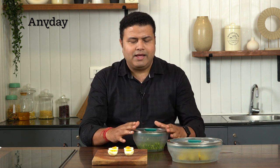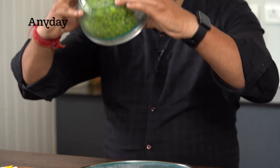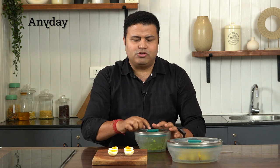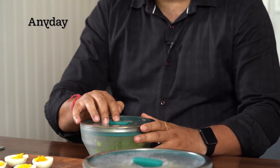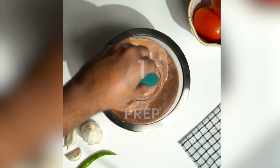You have a solid lid that you can cover — it becomes airtight and it doesn't leak. I am showing you. This knob is key. You take this knob, and when you go outside and store it, you can press it like this. You can keep it in the fridge or on the dining table.